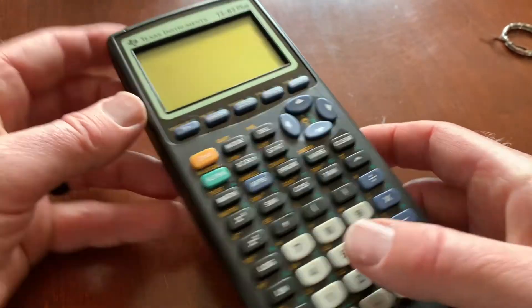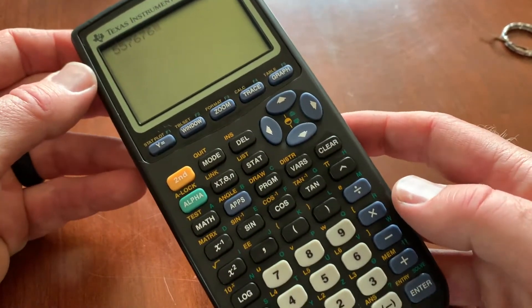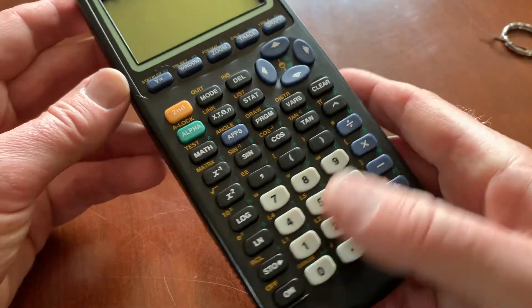Okay, so you've powered on your calculator. Maybe you've done a few functions. And as you can see, there's no actual off button on here. We have a clear button, we have our enter button, and then we obviously have the on button down here.